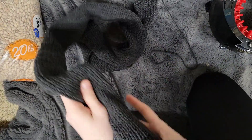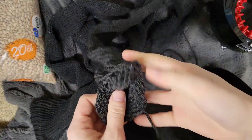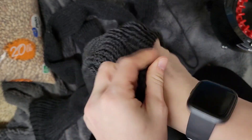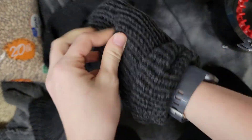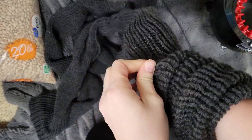Those beans are going to go in this tube — that is why I made it so long. I'm going to make it two layers thick since the beans are pretty heavy, so we are going to close up this end as well and put it inside of our other tube. We're going to hold the end in our hand and work our way all the way up until we get to the end we just took off the loom.